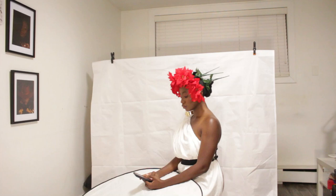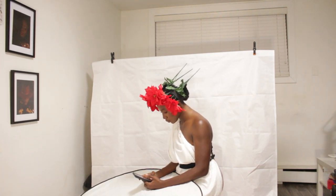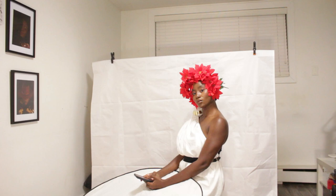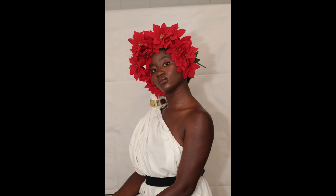I used ISO 400 and shot around f/4 for my aperture. My shutter speed was at 1/125 throughout the shoot — in hindsight I think I should have increased that, but I did not.